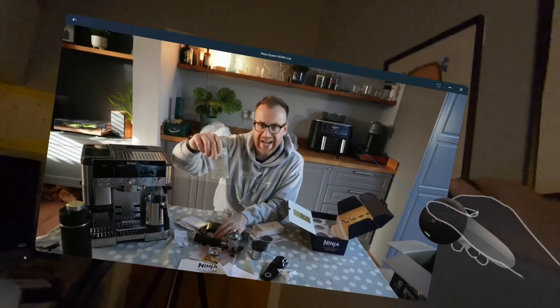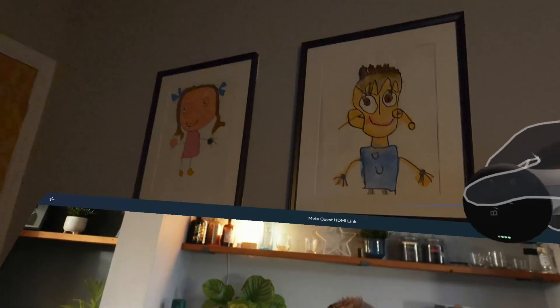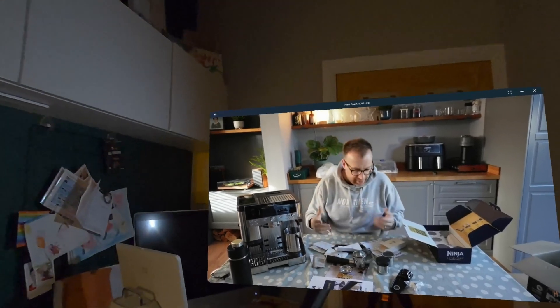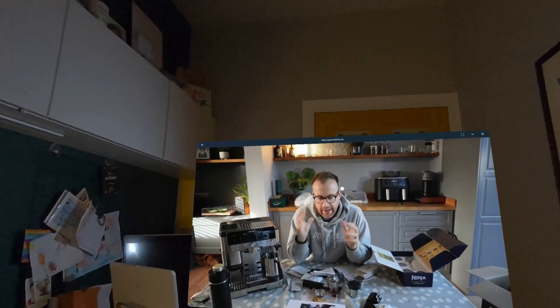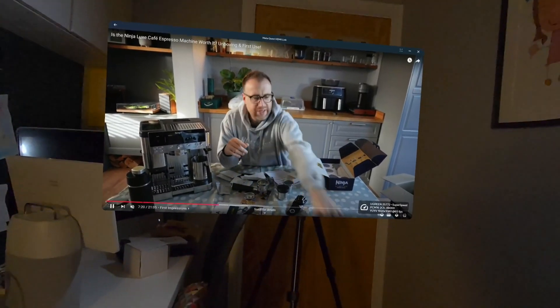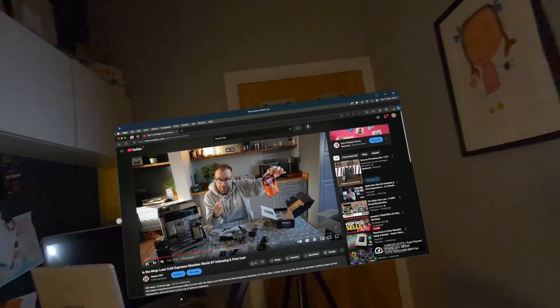With the Meta Quest updates you can put windows anywhere in 3D space now. Pull it out of the dock and drop it on the wall, on the ceiling — you could literally look up to watch a YouTube video. You could put it on the wall behind you, or to the side while looking at your main screen. It could be anything — not just YouTube or DaVinci Resolve, but a Word document, a local video, anything.